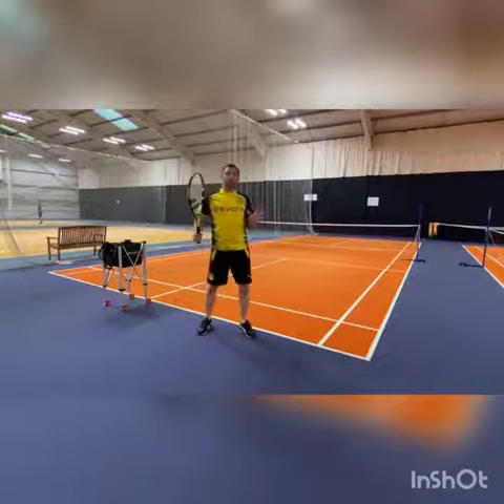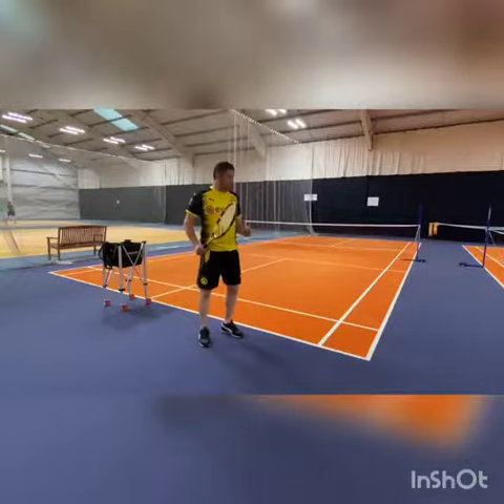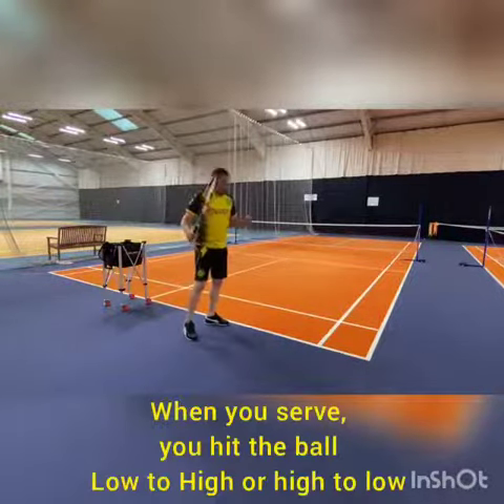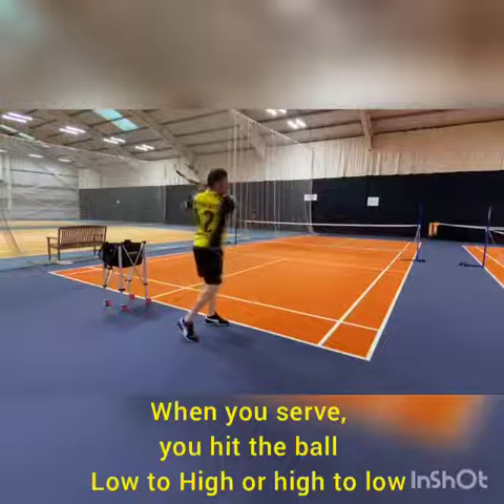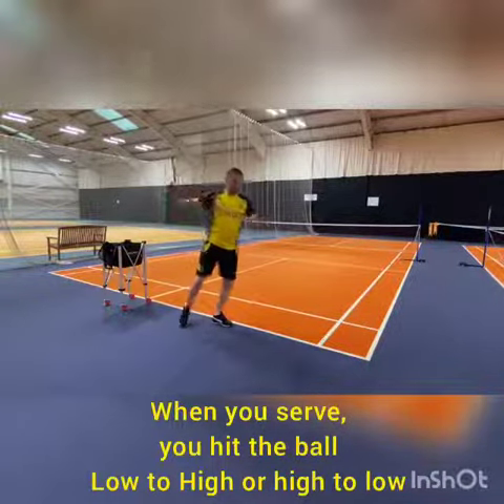Now the question I would like to ask is: when you do the serve, do you want to do the serve low to high, or do you want to hit the ball high to low?